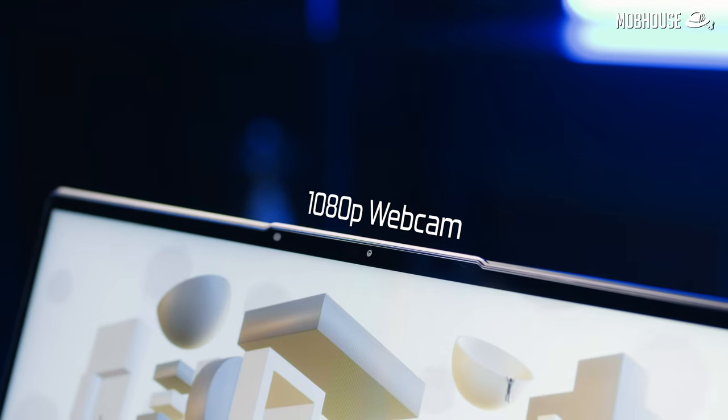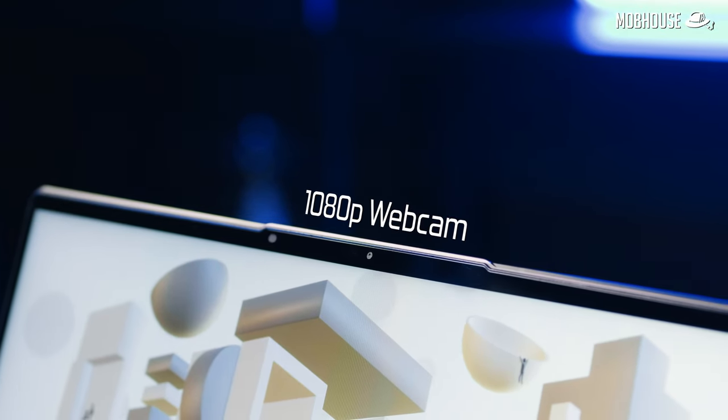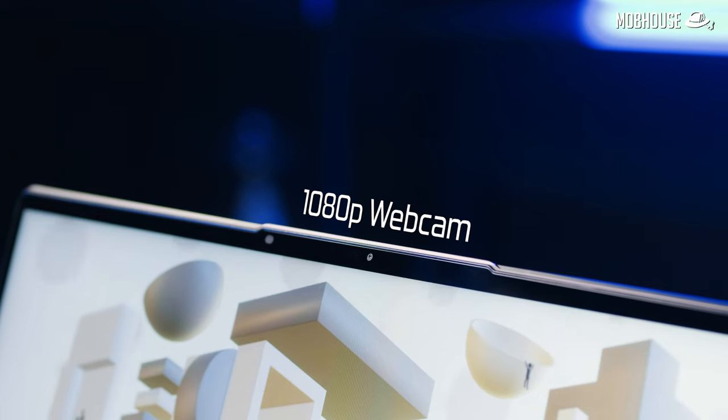Laptop webcams have finally entered the 21st century — we have a 1080p webcam for those who like to stream with their content creator laptop. This is how it looks and sounds. This laptop also comes with a dedicated camera shutter switch on the side to keep the pervs out. You're welcome.